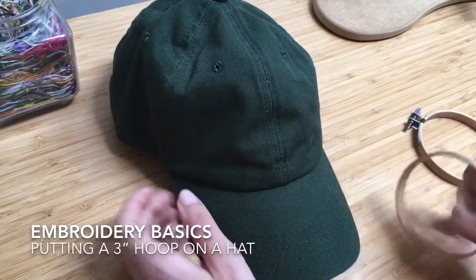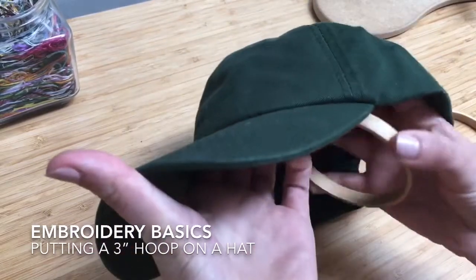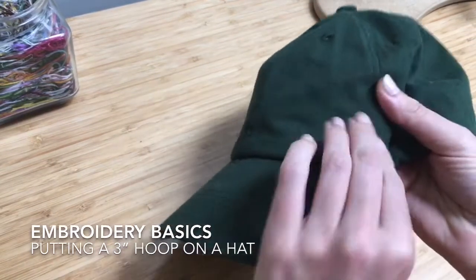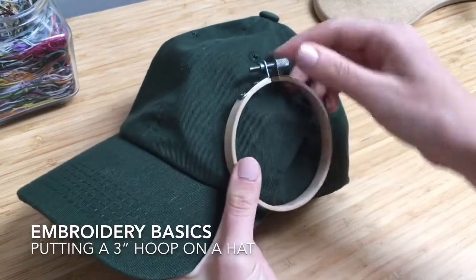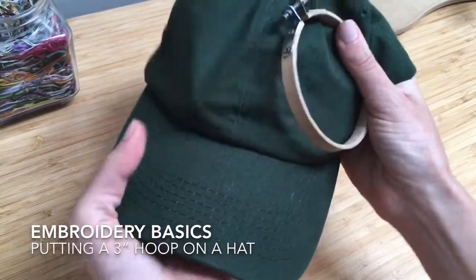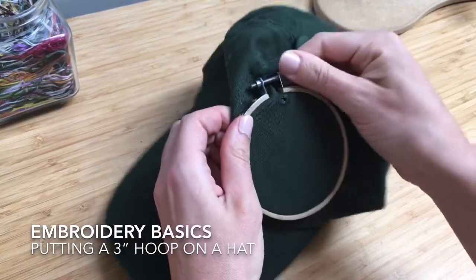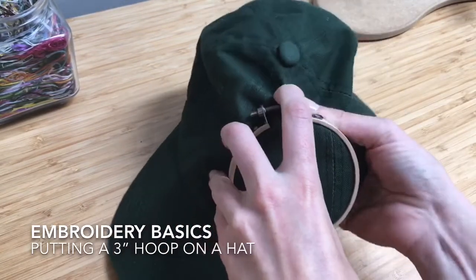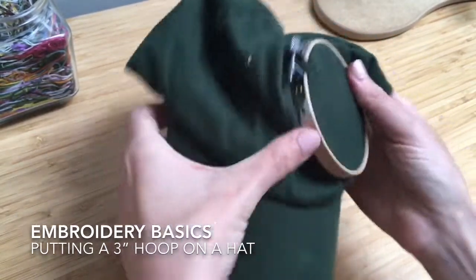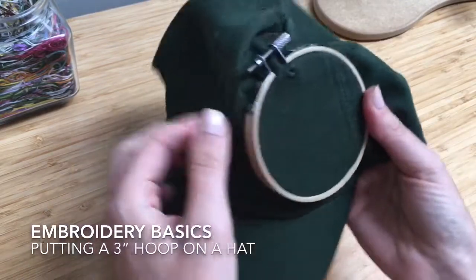Just like with your fabric — say I wanted to stitch this section over here — you slide underneath and position it, pull down the brim a little bit, make sure this is open, and then you're just trying to find it kind of with your hands and push it on top. I'm going to tighten it a tiny bit and then attempt to stretch the fabric a little bit. It's a little bit awkward to put on, especially trying to get the spot that you want exactly.